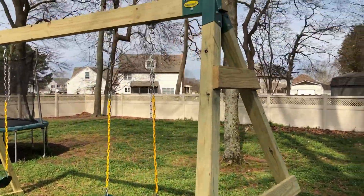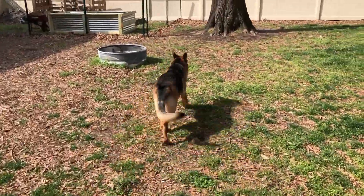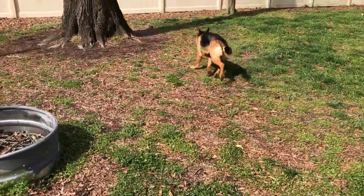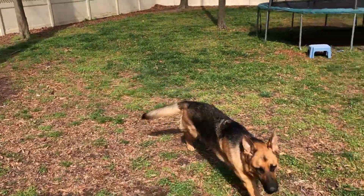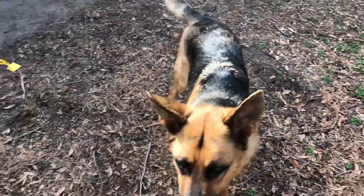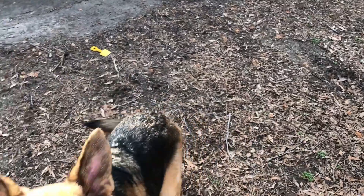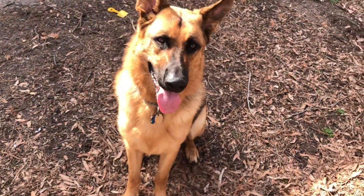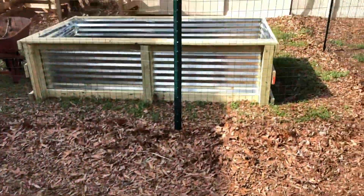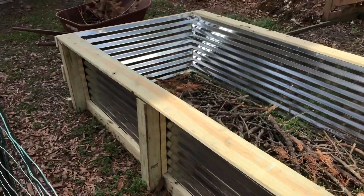That has worked out quite nicely. And the other thing I've built is this garden bed, and this is the area where the wood chips are going to go.